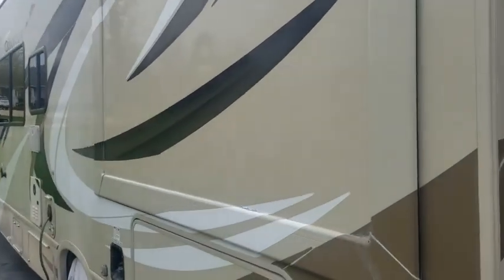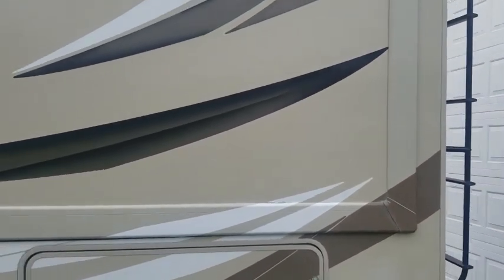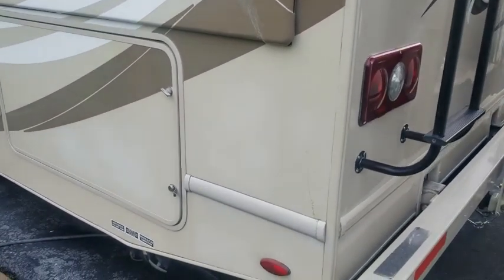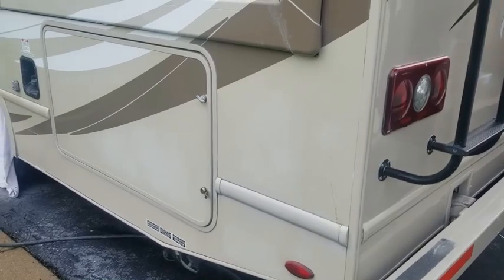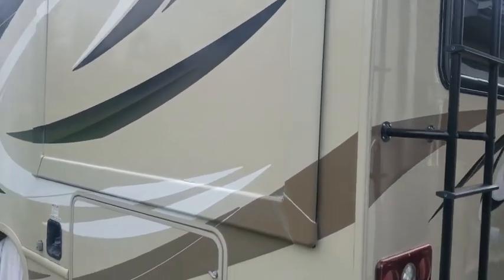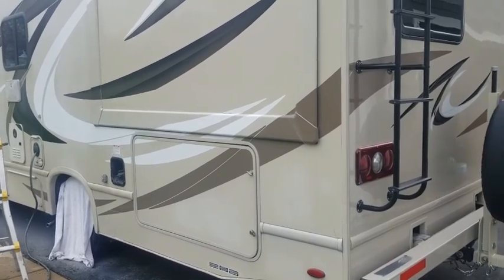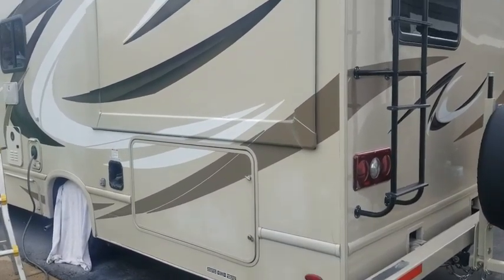So here we are now. Hopefully you can see the difference between before and after. We polished that up pretty good. You can see the shine on there and the reflection now. You can see right below — that's what it looked like, and this is what it looks like now. You can see the bottom and the top there, what we went from and to.